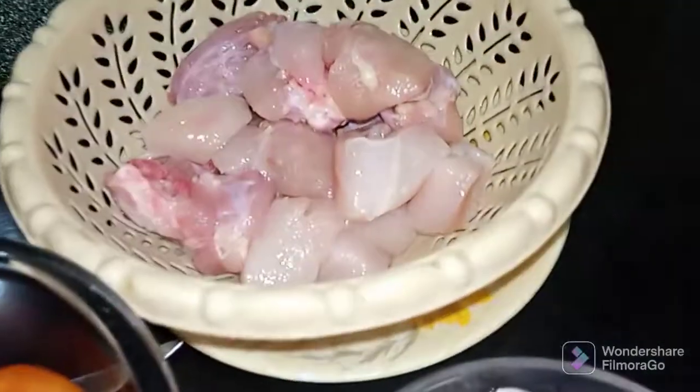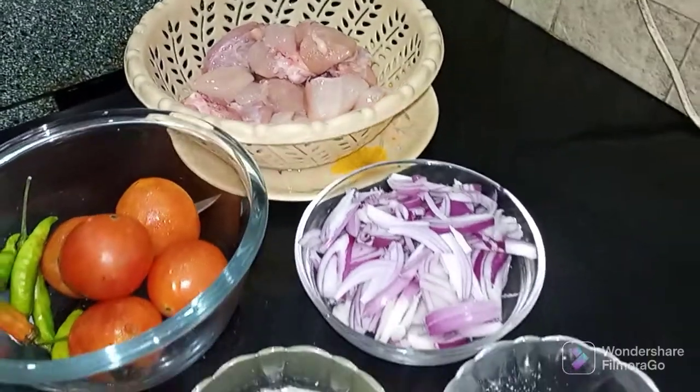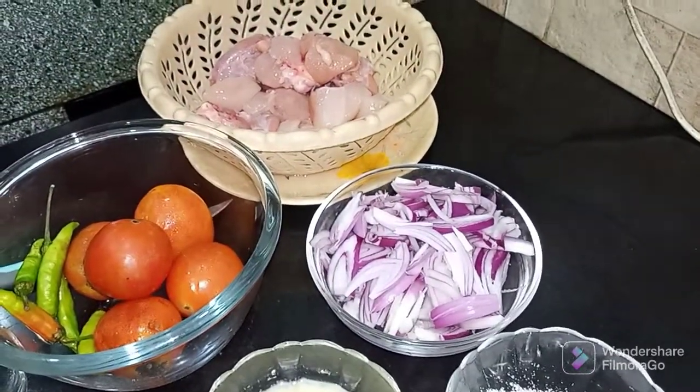Hello everyone, this is Namaz Kitchen. I hope that you will all be happy. I am also happy. Today I am going to make the chicken.